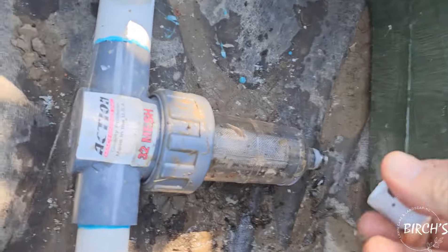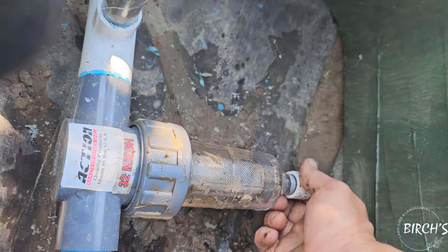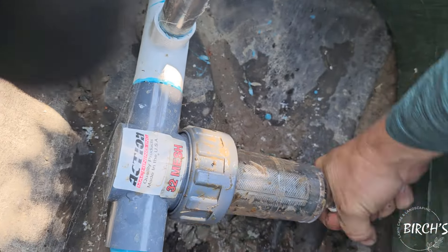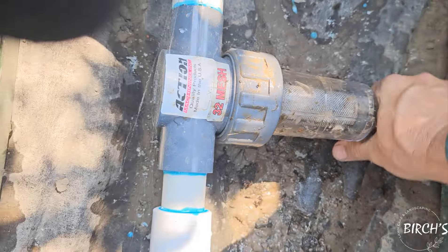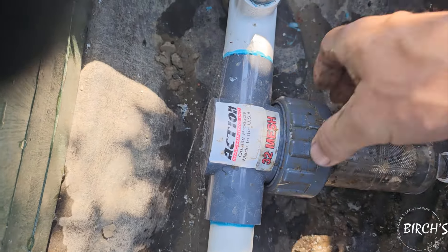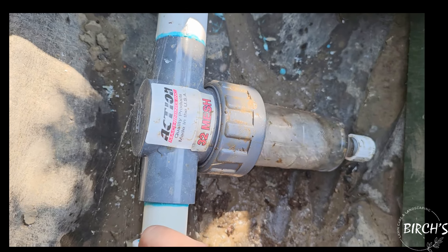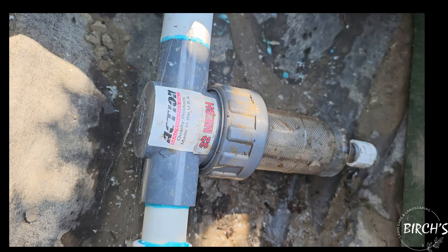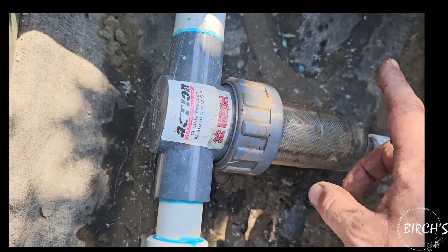Don't forget to put your end cap on. Hand tight — make sure your cap's back on. Now you can see how clear this is; you can see the filter in there.